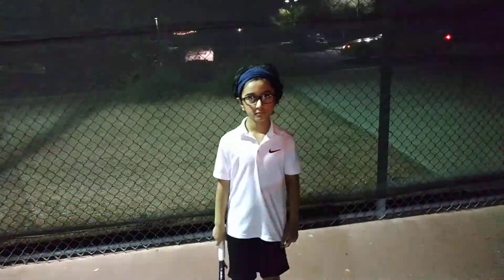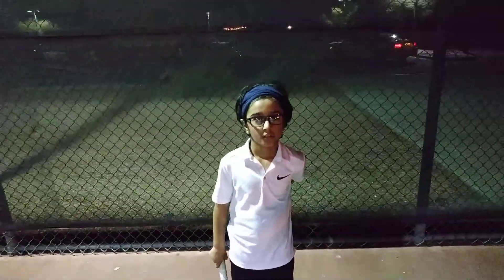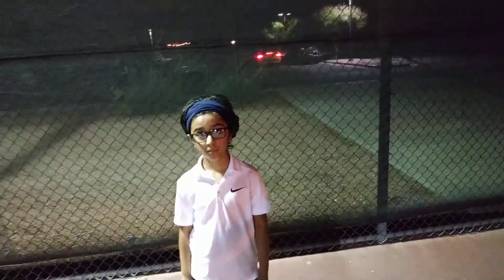Today is July 28th. This is Nirvan. He's been doing occasional lessons, maybe once a week because of COVID. We haven't had a full lesson resume quite yet.